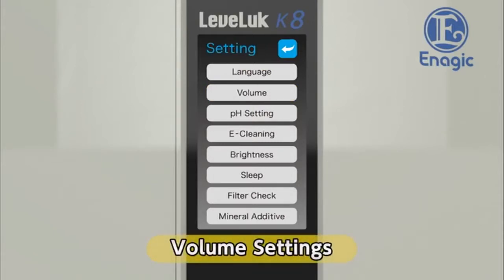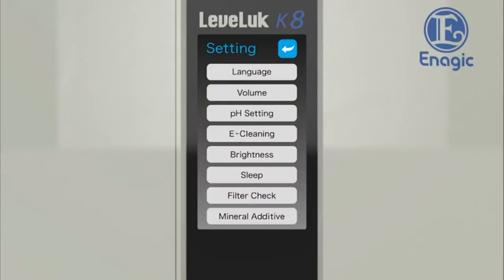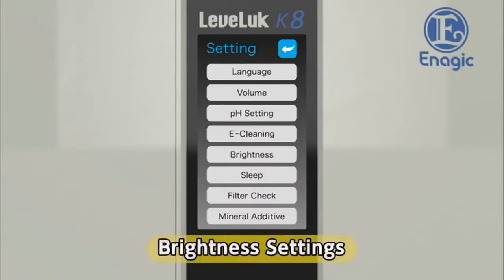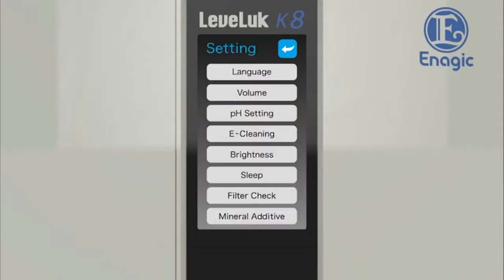Next, select the volume level. Touch the volume button on the settings screen. Select the volume level from three options: high, low, and off. Return to the settings screen after choosing the volume level. Next, select the screen brightness. Touch the brightness button on the settings screen, select the desired brightness and touch the corresponding button, then return to the settings screen after choosing the screen brightness.